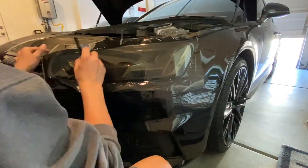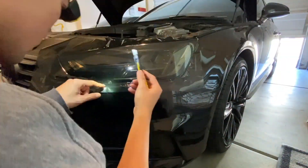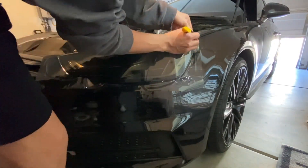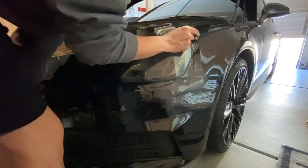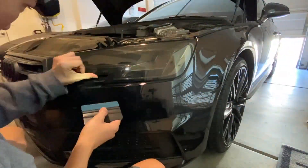It's very much like putting on a screen protector for your phone. The same method can be used for the taillights. The cool thing about this film is that it comes in many different colors and different darkness levels. It can be heated and stretched to conform to the shape of your lights, so it's very easy to work with.